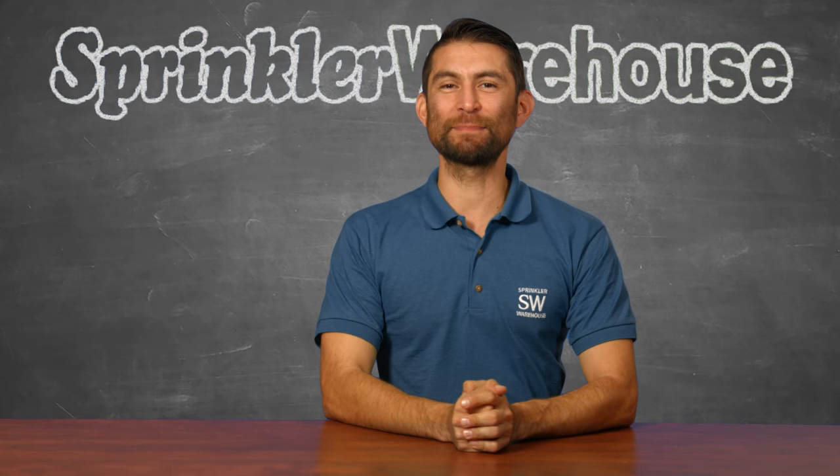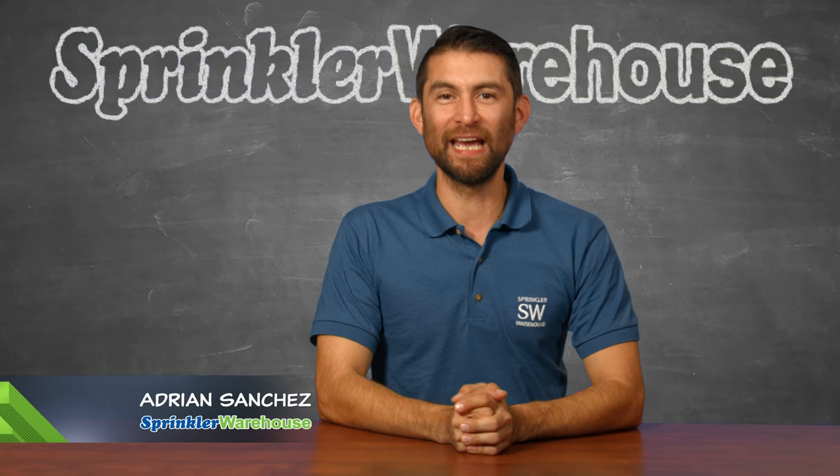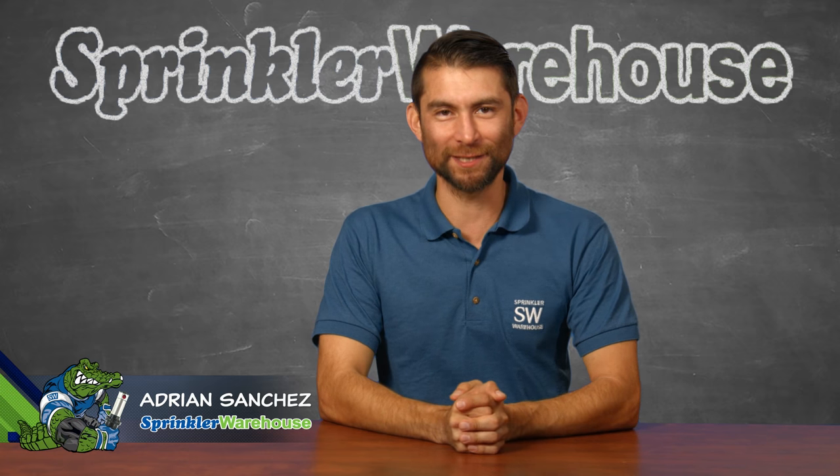Today I'm talking about the basic parts of a sprinkler system. Adrian Sanchez here for Sprinkler Warehouse. Let's get started.